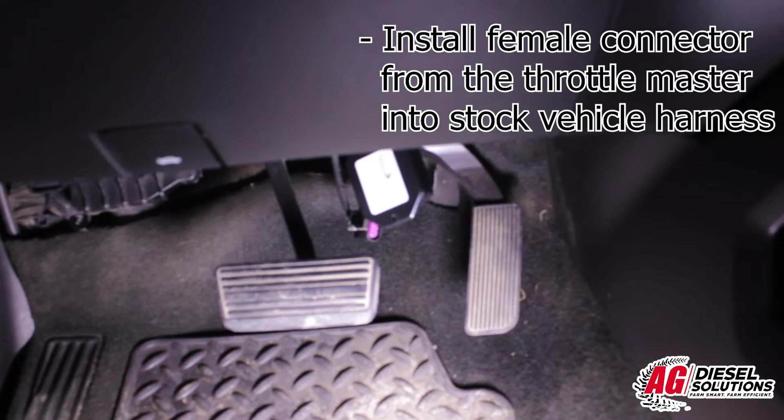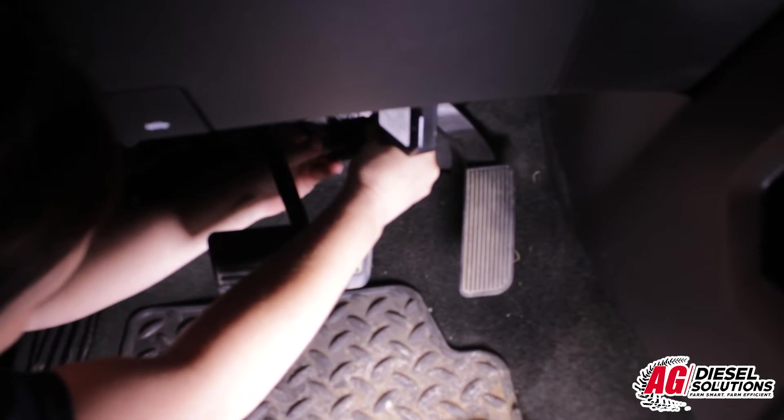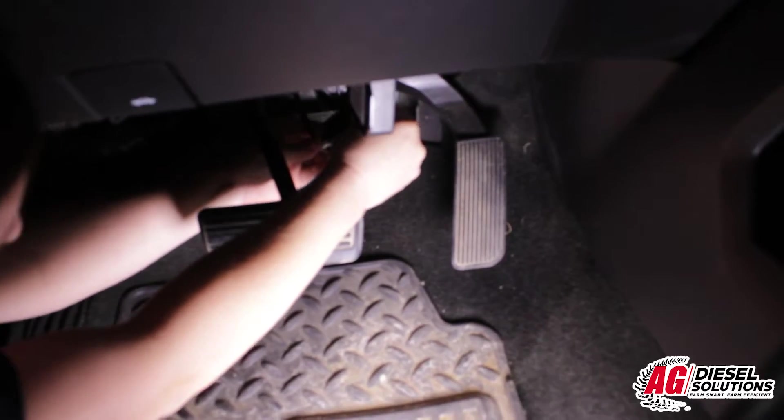Next, install the female connector from the throttle master into the stock vehicle harness. The connector should make an audible click when fully seated. If the throttle master is in your way, you can use the supplied zip ties to mount it up away from the throttle.